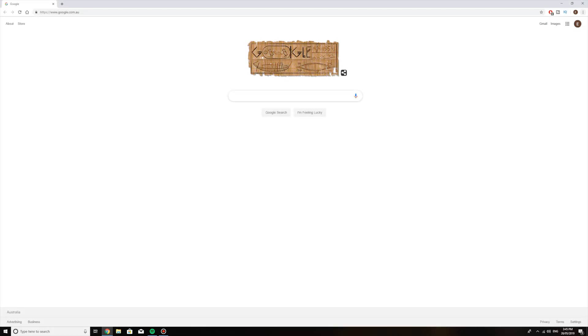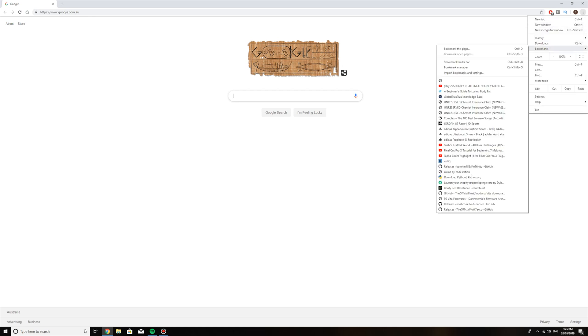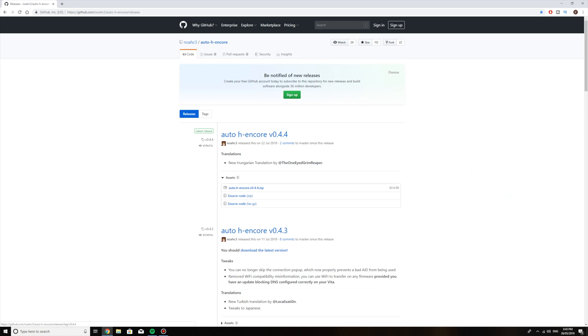Alright guys, we're on the PC now and I'm going to be showing you what to install so you can install H-Encore onto your PS Vita. So what you want to do is go to this website right here — I'm going to have it in the link in the description below of course. You need to download Auto H-Encore, whatever the latest version is for you. For my video, at this time of recording, it's 0.4.4. What you want to do is download the zip.